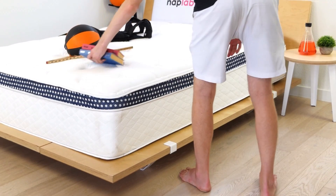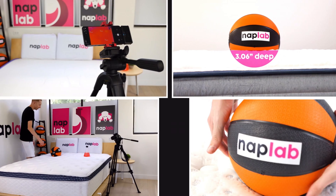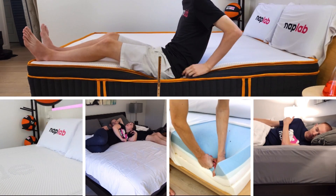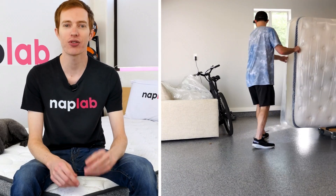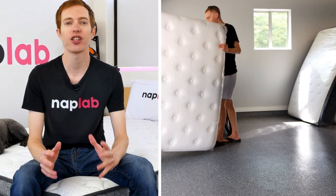This video is sponsored by Nap Lab. Nap Lab is our sister channel where we put mattresses to the test. We test mattresses through our battery of nine different tests to create the most objective, transparent, and helpful reviews possible. If you're in the market for a new mattress and need help, visit us over at naplab.com or on our channel on YouTube.